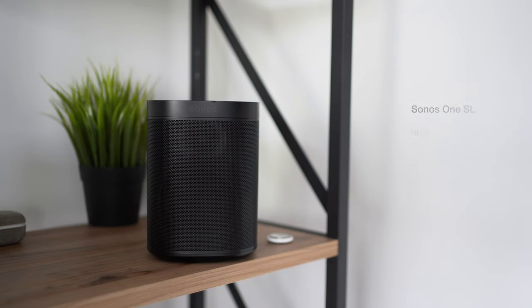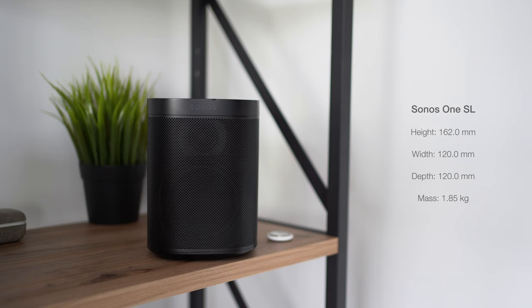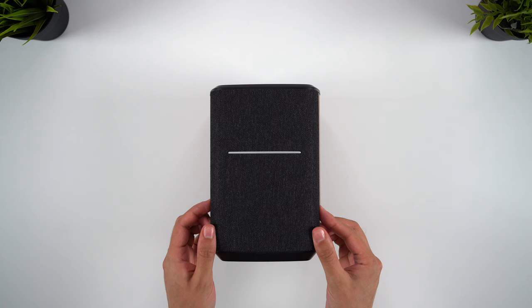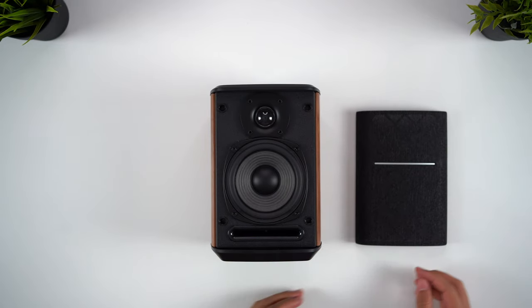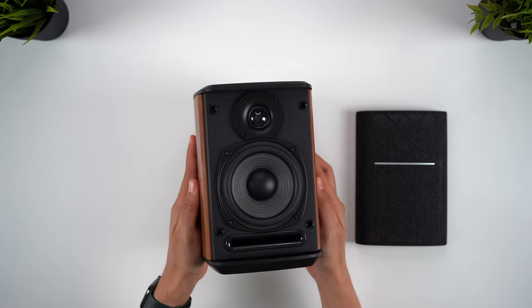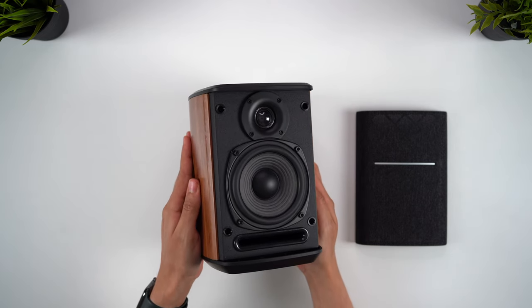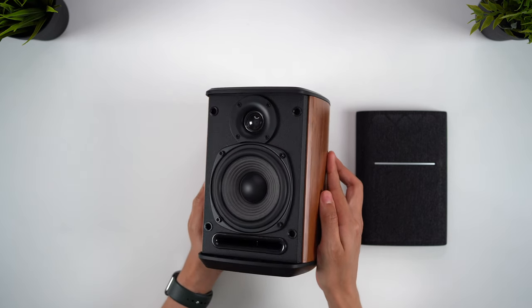By comparison, the Sonos One SL is more obviously a modern looking speaker, but it's also slightly smaller and lighter. You can remove the fabric grille, which I personally think adds to the aesthetic, and you can also get slightly clearer sound this way, since fabric grilles can ever so slightly muffle the audio. This is one advantage over the Sonos speakers, which have fixed grilles, though these are also metal, which doesn't distort the sound as much as the fabric does anyway.